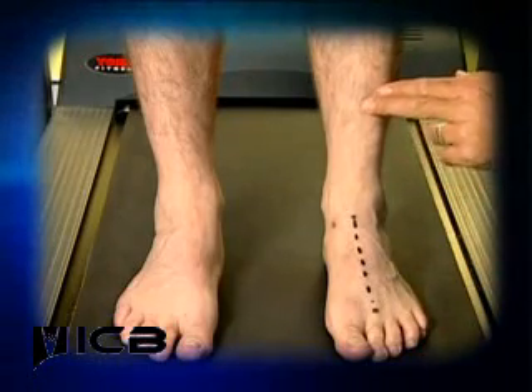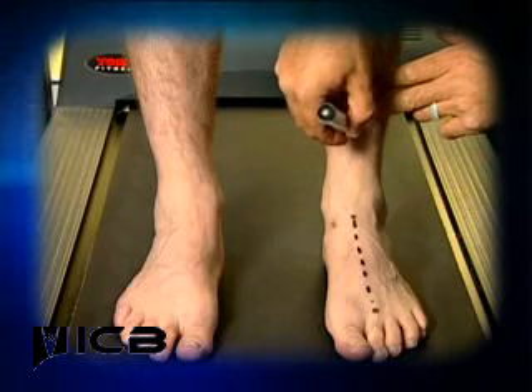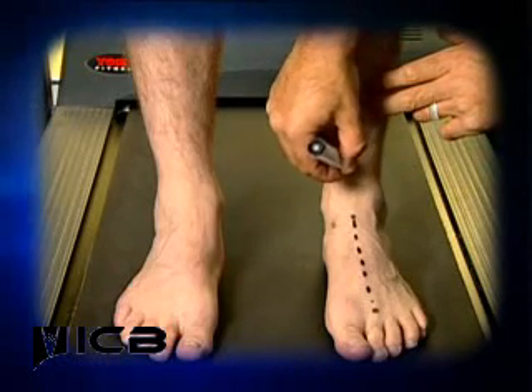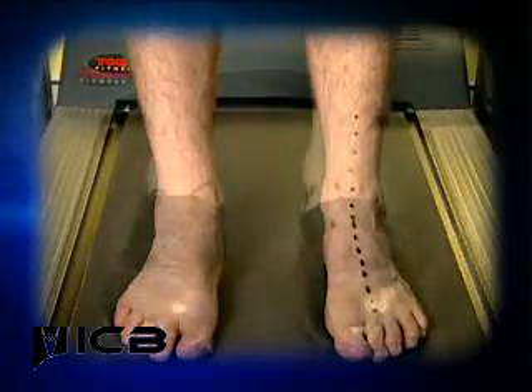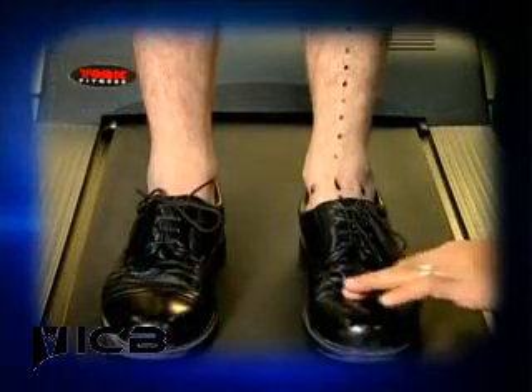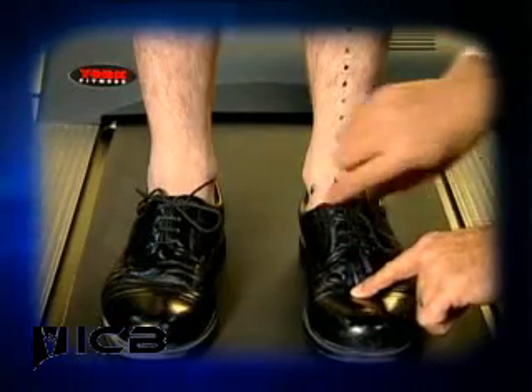Next, draw a line down the tibial crest along the trough on the lateral side. Find the second metatarsal head and line up with the line along the tibial crest whilst palpating the subtalar joint.